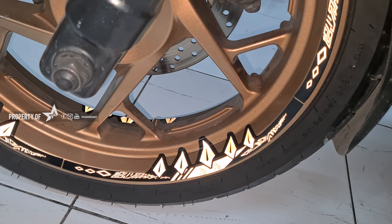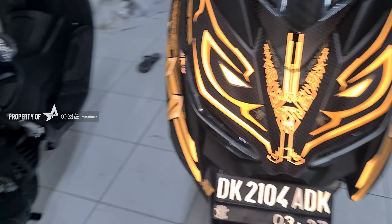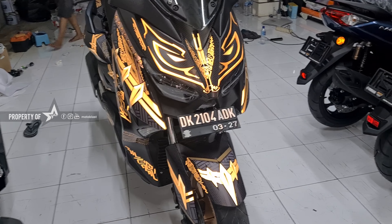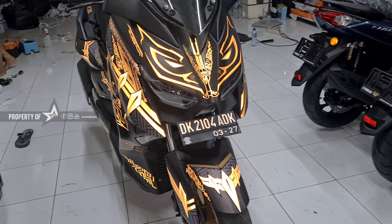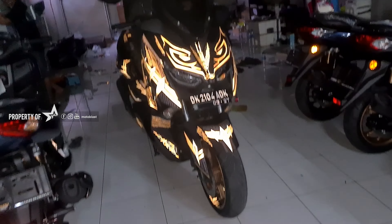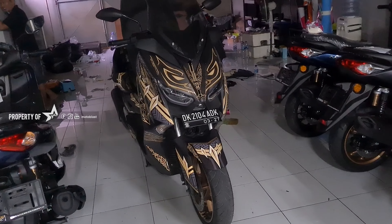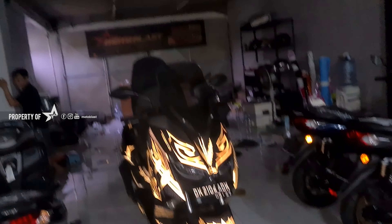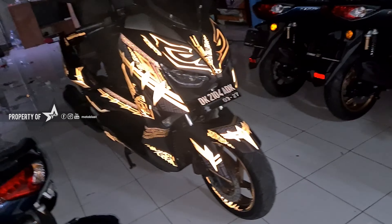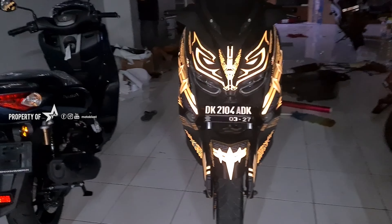Jadi nanti ini, bagaimana kalau malam hari, kalau misalkan kena lampu cahaya dari luar — yang mungkin kena cahaya lampu dari arah yang berlawanan — dia akan nyala. Coba mas, lampu nih mas. Ya kan, lihat kata nyala. Kalau ini saya matiin Blitz-nya, biasa aja. Ini nyalain Blitz-nya, ini lampu. Dan lampu mati ya. Nah, tak matiin lampunya, masih semakin kelihatan Black Panther-nya dan corak-coraknya. Mantap suhu.